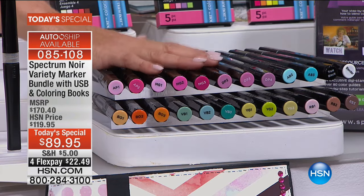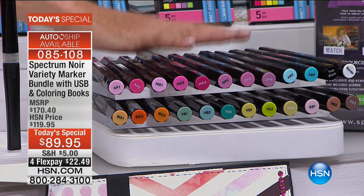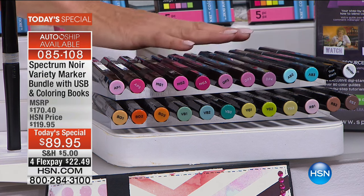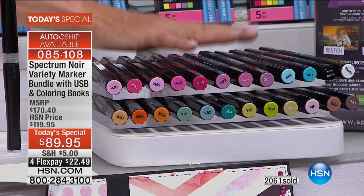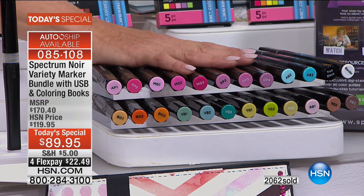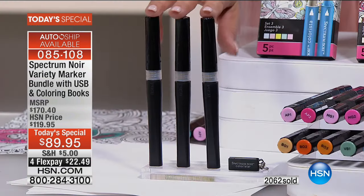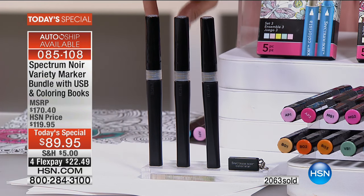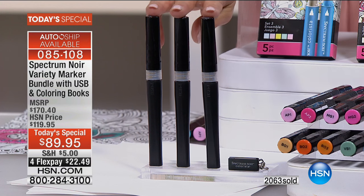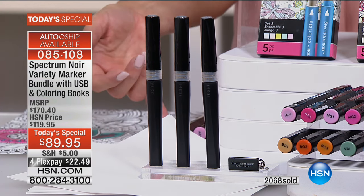Down below are the famous Spectrum Noir markers. She created a brand new color set — brand new colors you do not have. You get a 24 pack, and this set by itself is a $50 value — the first time we've ever offered Spectrum Noir in a today's special. Then we have three glitter pens. I've sold these markers out by themselves — they've sold out in literally two minutes. You'll also get 10 sheets of artist's quality cardstock.